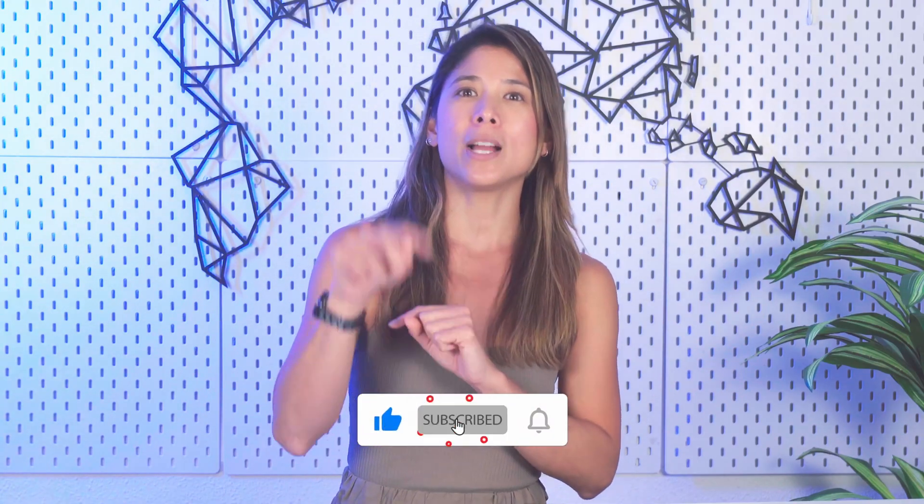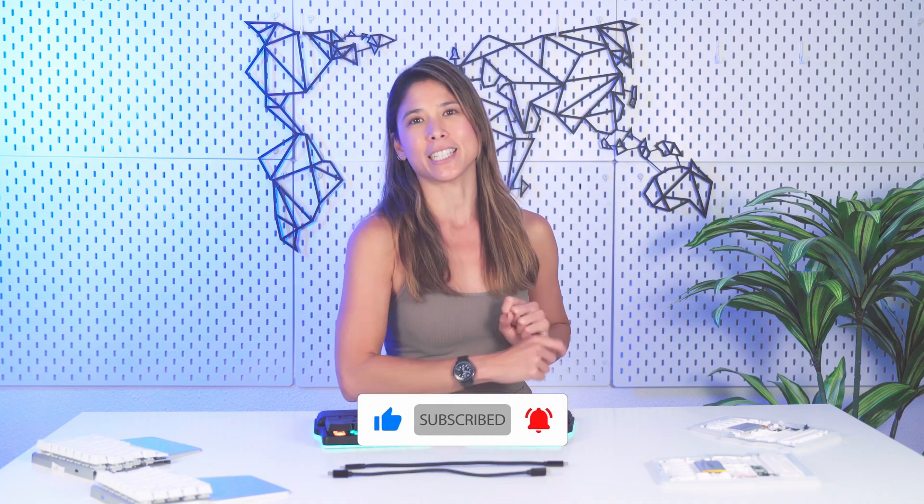And that's it from us today. Let us know if you like this new series in the comments below, and I'll see you in the next month. Or maybe not if you didn't like it, but it's okay.